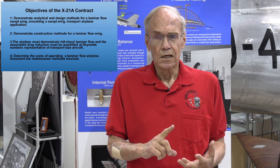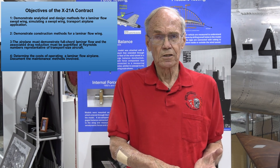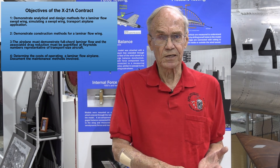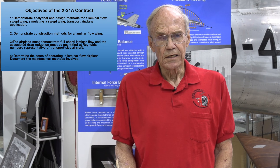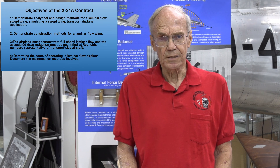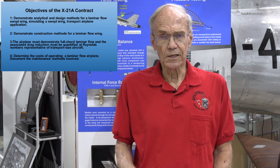There were four objectives of the X-21A contract. The first was to demonstrate laminar flow control in its final stage as an application for a swept-wing airline transport — that's the reason the B-66 was chosen. The second was to demonstrate the construction techniques for the laminar flow control system and how the air is channeled off the wing into the internal structure, through the pumping pods, and exited externally at the tail of the airplane. The third requirement was to demonstrate laminar flow control in a laminar boundary layer at Reynolds numbers that equated to the predicted performance of airline transports.